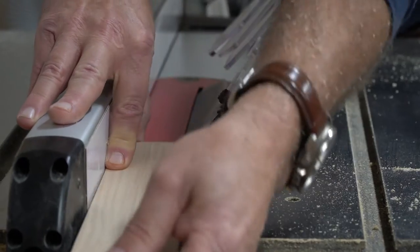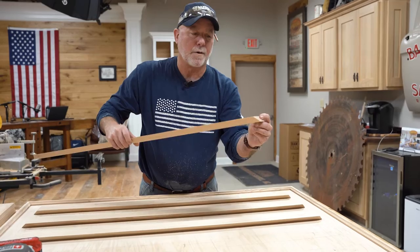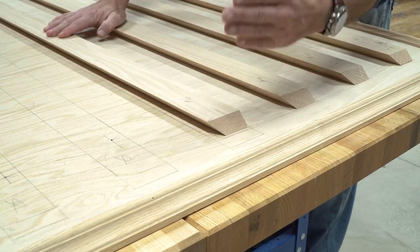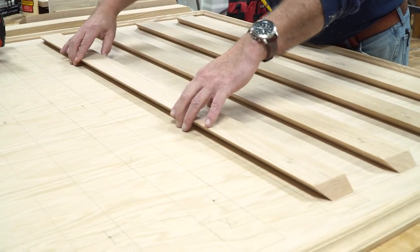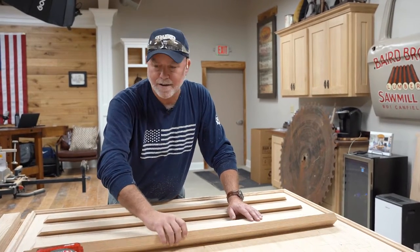We finished ripping our French cleats and are getting ready for the final assembly of the last three cleats to be attached to our plywood backer. We did an end cut on a 45-degree angle so the three-quarter surface feathers off and graduates back down to the plywood — not a blunt square edge. We've opted to do everything unfinished. We're gluing our French cleats to the plywood and brad nailing just to hold them in place, then we'll turn the unit over and screw from the back side.